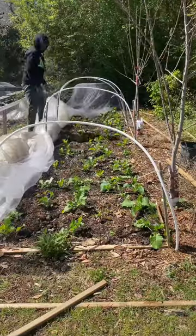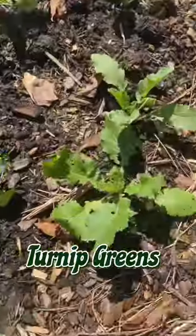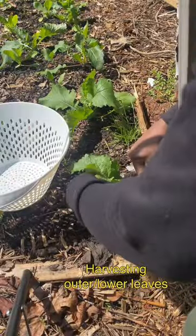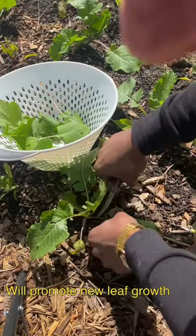Cut and come again technique. This is the process of harvesting older or lower leaves so the center of the plant can keep producing new ones. It helps with more harvest by delaying leafy vegetables from bolting too fast, where they stop producing leaves and start focusing their energy on flower production.